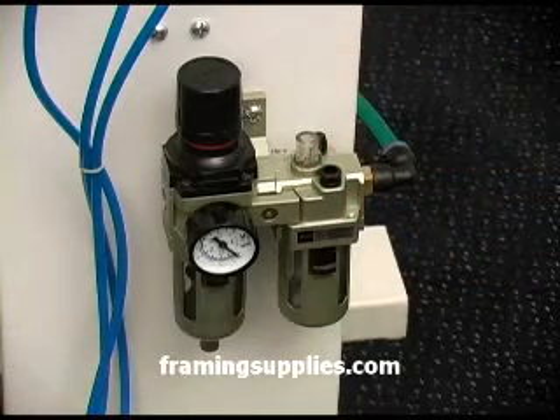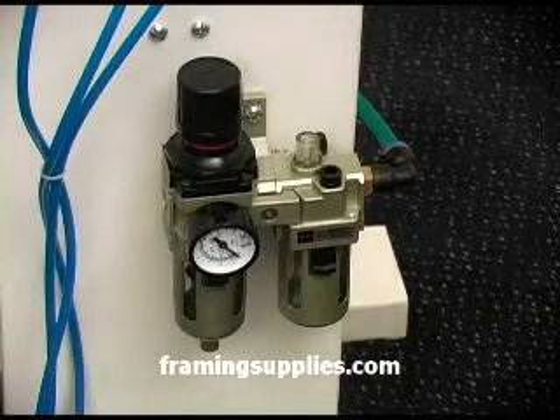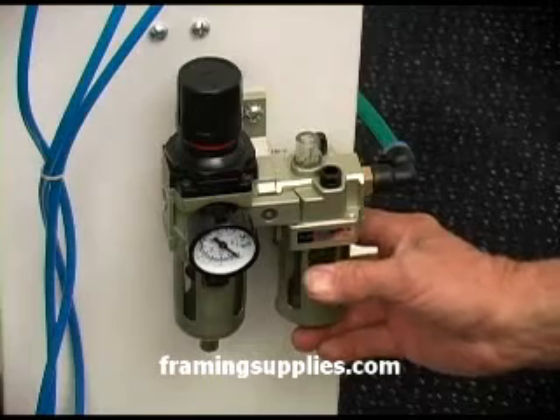However, if you need to adjust it — for example, if someone came in and started twisting knobs — you can set it to a little less than one full turn open.